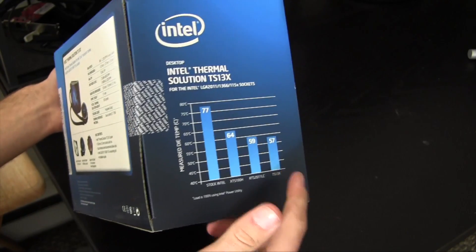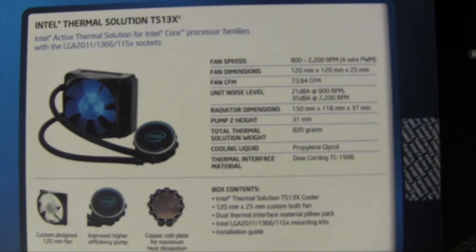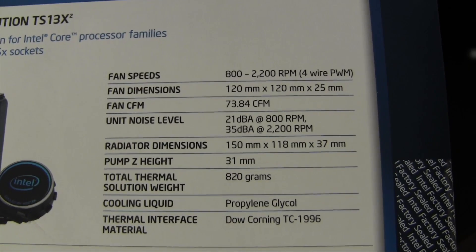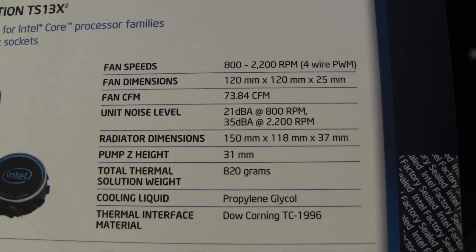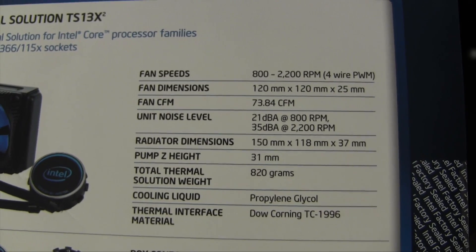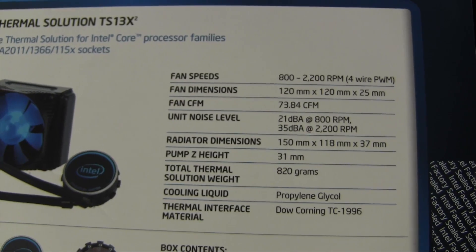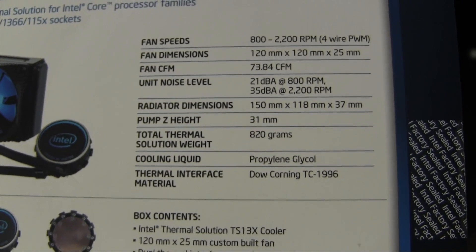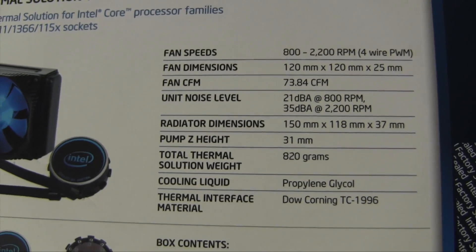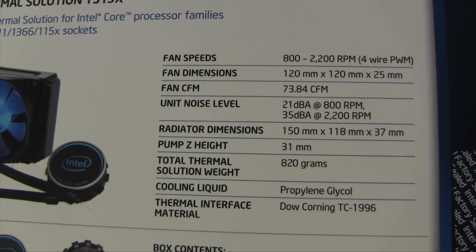Basically, this is saying we have the top of the line model they offer. Moving to the back, we have various specs. Fan speeds anywhere from 800 to 2,200 RPM. It does have four-wire power management, so if you're using a lot of processor, your motherboard will detect that and actually clock up the fans to spin at a higher RPM. This does take a 120 millimeter fan, and fan CFM is 73.84 — this thing moves some air.